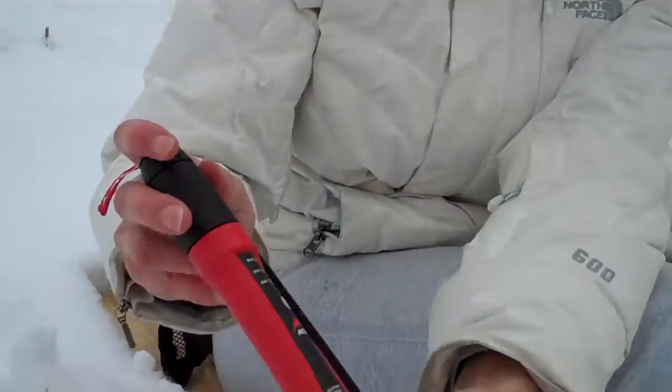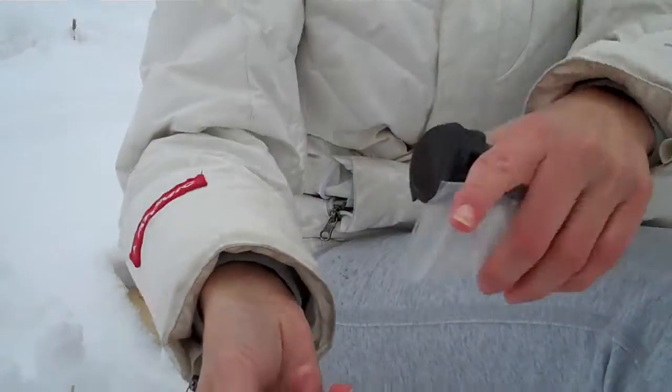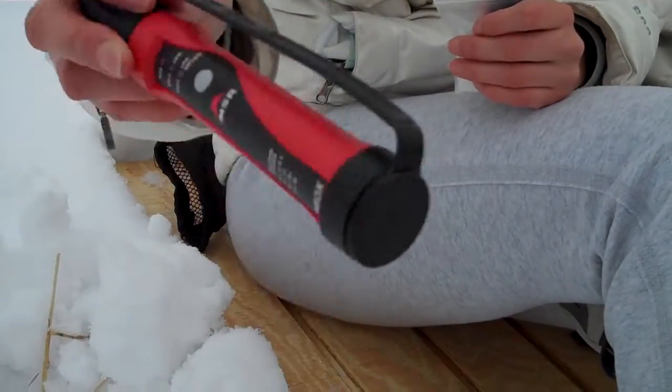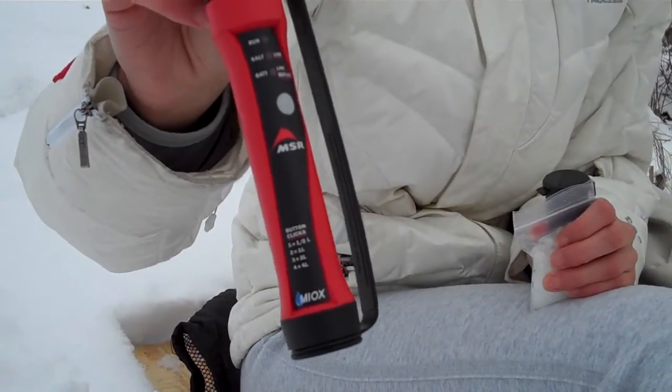This device is really lightweight and pretty straightforward to use. It comes with handy instructions and is really error-proof. It operates with two lithium CR123 batteries.